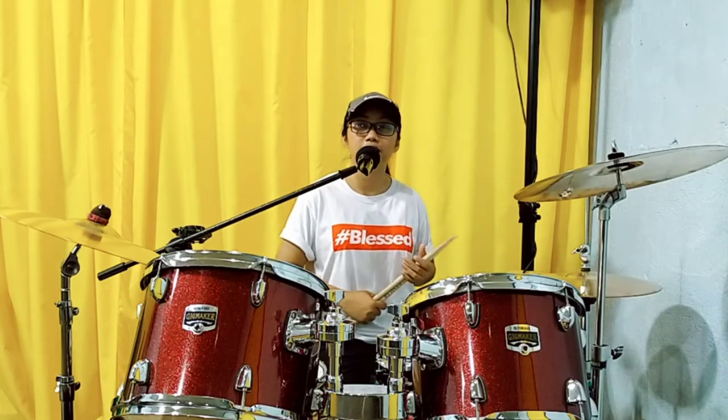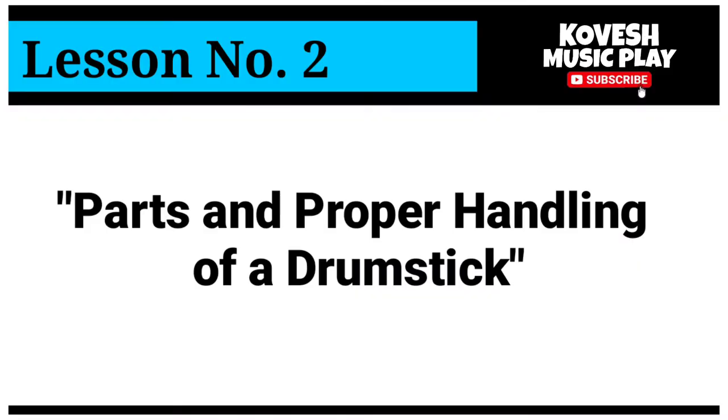Now, let's proceed to our topic. Again, our topic is all about the parts of the drumstick and how to handle it properly.